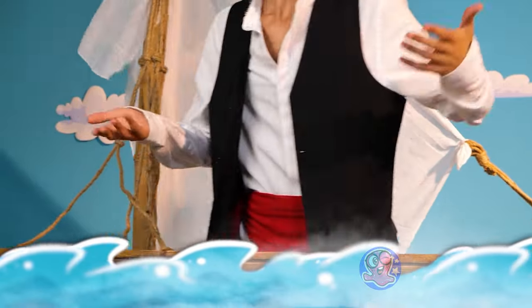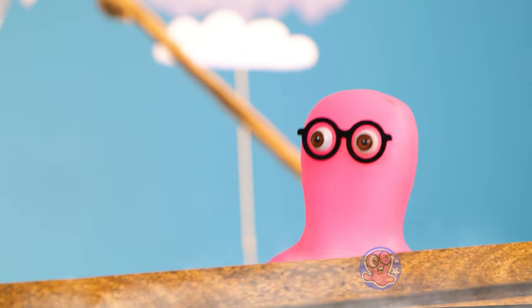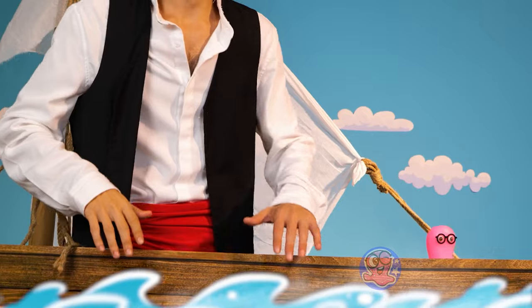Sorry, buddy. Where are we, anyway? I don't recognize this place. It'll be a dangerous adventure, Rog — the sea can be really cool.